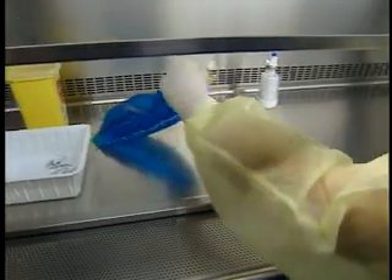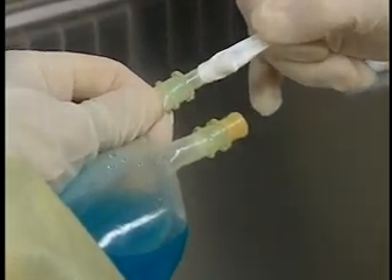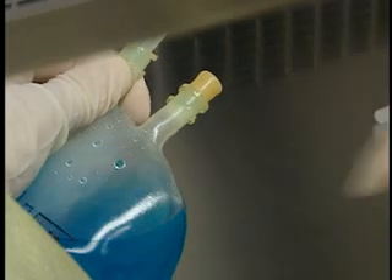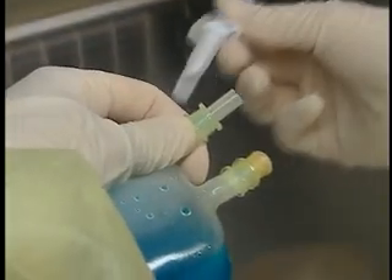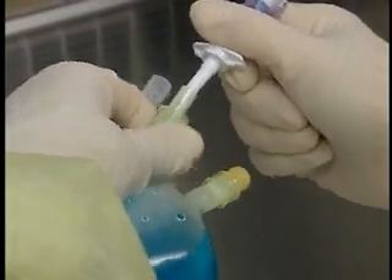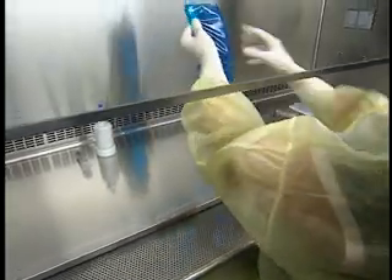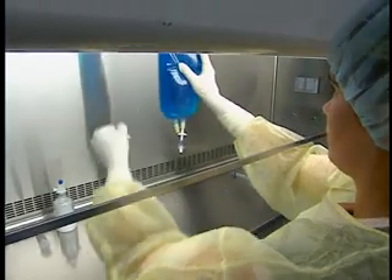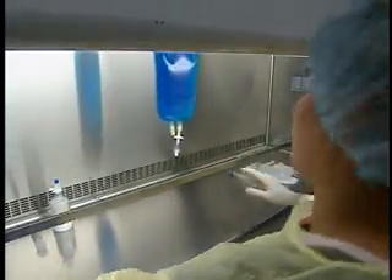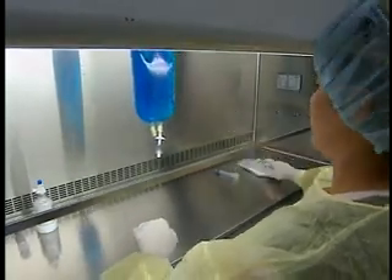Remove the plastic protector from the administration set port of the bag. Remove the protector from the spike, taking care not to contaminate it. Insert the spike in deeply, turning it as you push. Keep the administration set port of the bag two and a half centimeters from the work surface throughout this operation. Hang the solution bag in the center of the hood. Remove the protector on the transfer device if there is one. If the connection site is not protected, disinfect it with an alcohol swab.